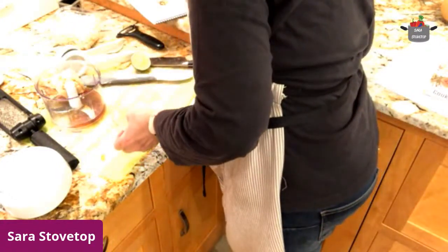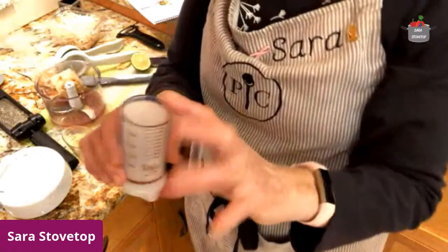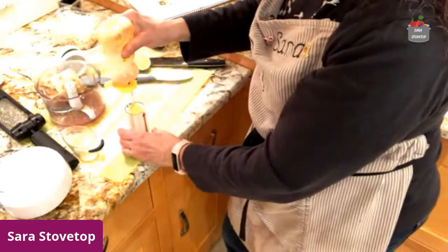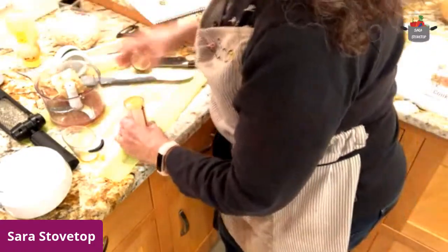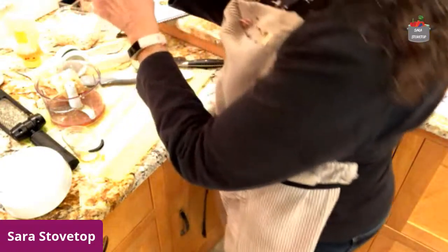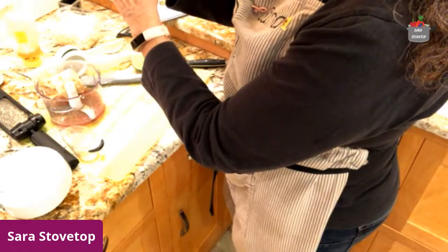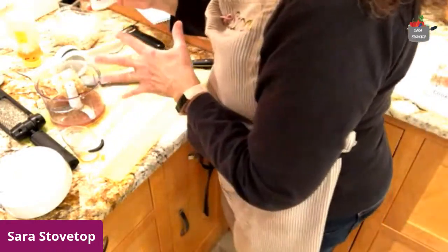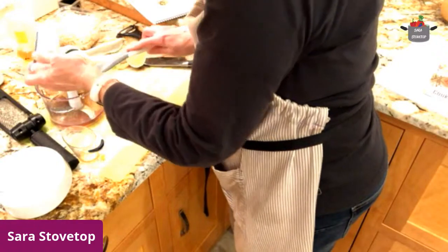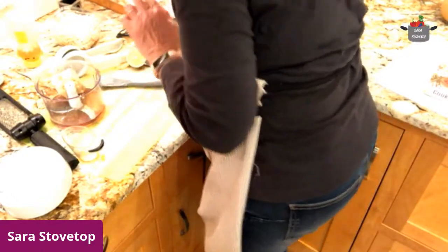And then we need a half a tablespoon of honey. I like to use my little petite measure-all cup for things that are sticky — this is where it excels. I've opened it up already to half a tablespoon. So one and a half to two teaspoons of honey — that worked out pretty good. And then we want some toasted sesame oil — that's a half a teaspoon.